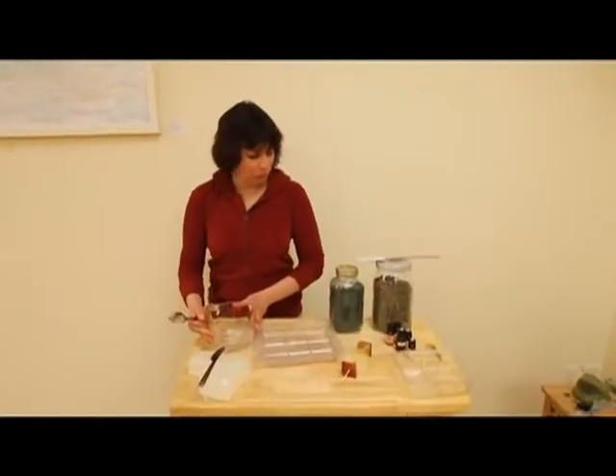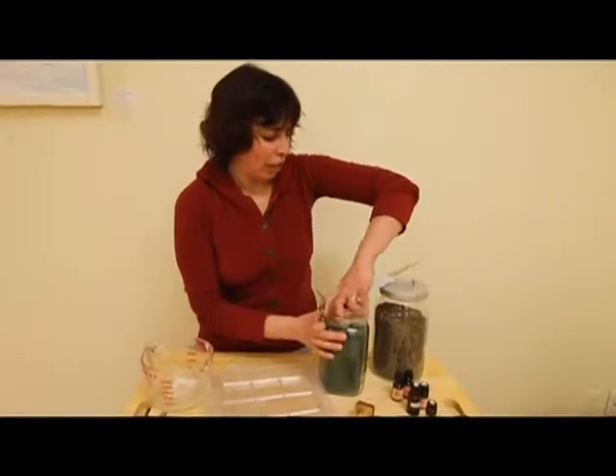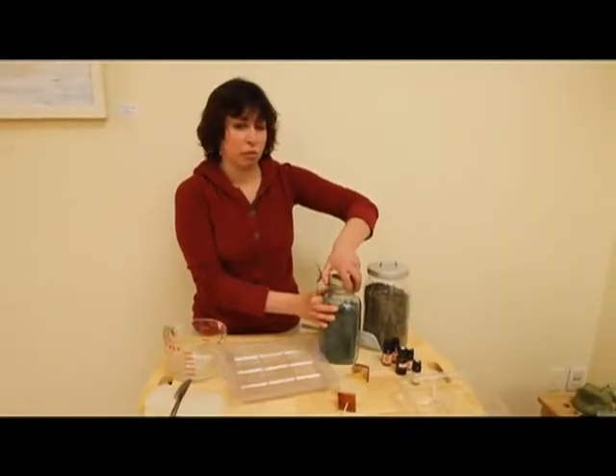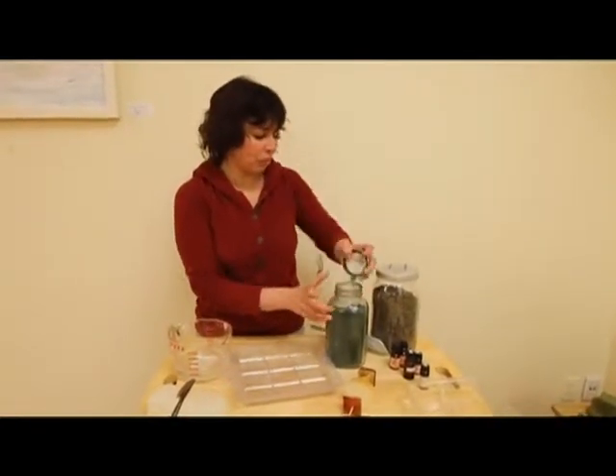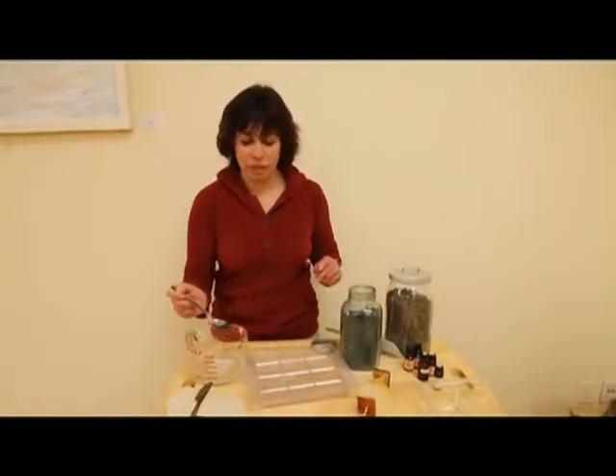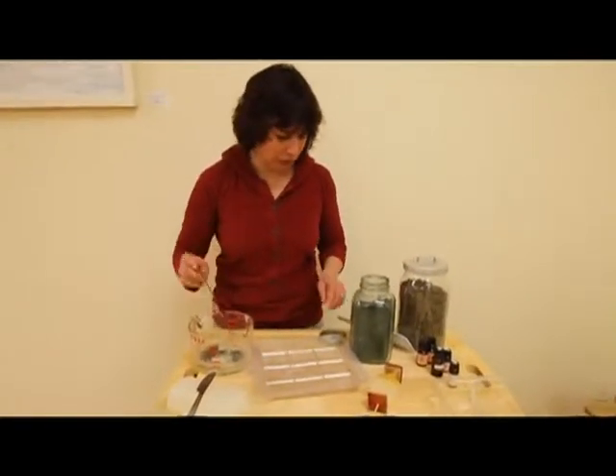Now that our melt and pour soap has melted, we're going to add some color to it. I use natural colorants — this is spirulina. It comes from the sea and it's full of nutrients, and it's an incredible green color. So you don't need a lot; I'll just sprinkle that in there.